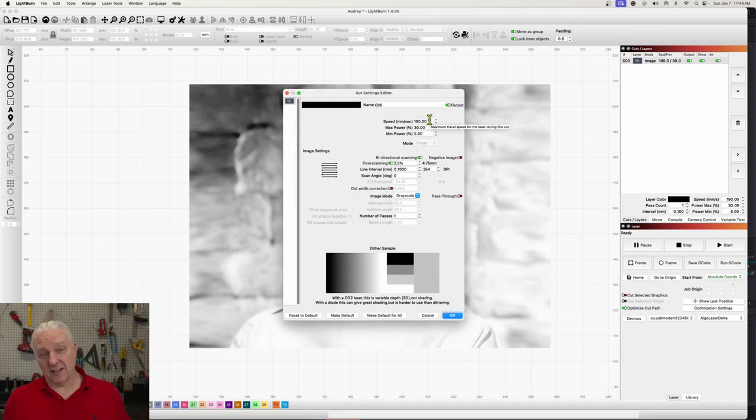I've pre-populated these settings because I've used this laser with MDF — the material I'm using here. A good engraving speed is about 190 millimeters per second and a good starting point for maximum power is about 30%. The minimum power is set to 5% rather than 0% because this laser doesn't really start interacting with the material until about 5% power. Think of maximum power as the blackest black and minimum power as the power for the whitest white — set it to just where the laser starts interacting with the material.